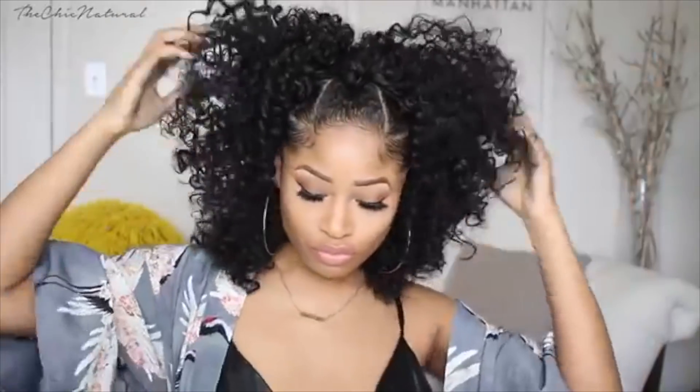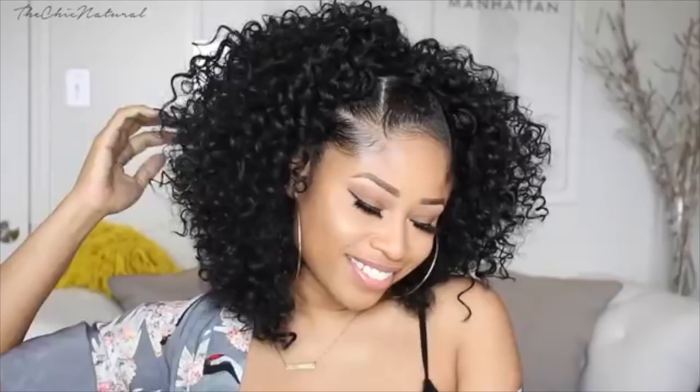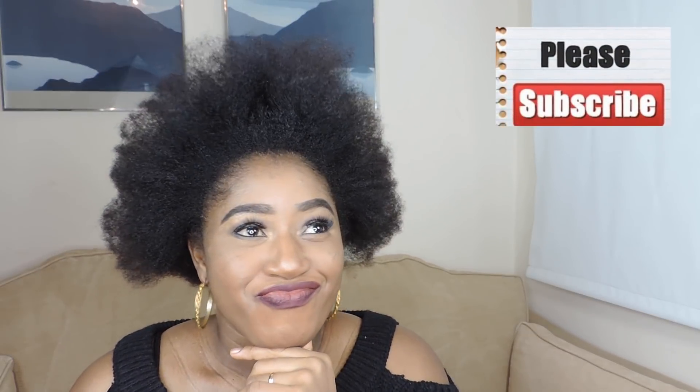Hello guys, welcome back to my channel. This video is going to be something different — I'm going to do this challenge that's going on on YouTube. It's the 'I try following a hair tutorial' challenge. For this video I'm going to try doing the Chick Natural hairstyle. If you don't know her, you need to reboot your YouTube — if you are on YouTube doing natural hair and you don't know her, what are you thinking?